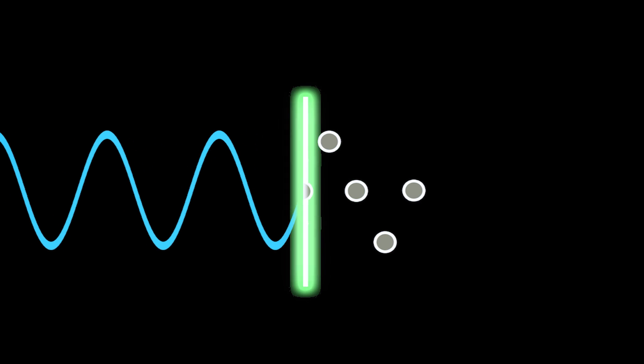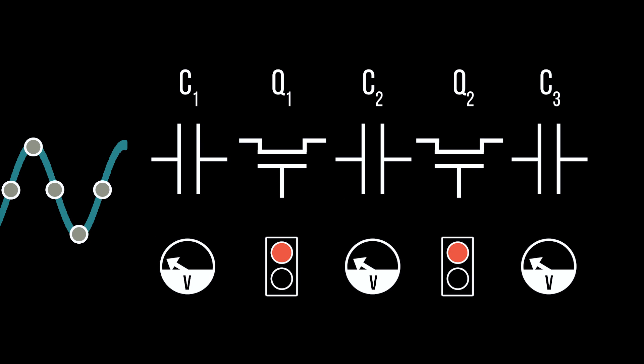An incoming audio signal is sampled at a particular rate dictated by the BBD chip. The first capacitor then fills with electronic charge until it reaches the voltage of the first sample point. Then the transistor switch between each capacitor opens and the charge is dumped into the next capacitor in line, all at a rate dictated by the circuit's clock. That first capacitor then starts to fill to the voltage of the second sample point, and when full, dumps onto the next capacitor — and on and on it goes for the 512, 1024, or however many capacitors happen to be on the chip.